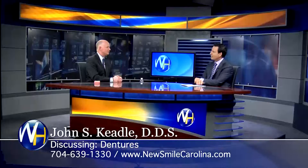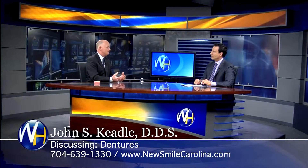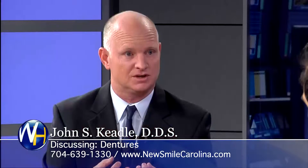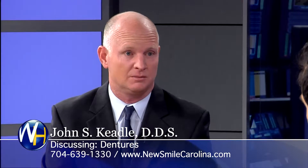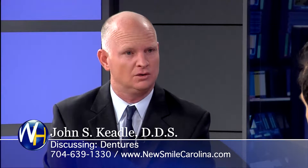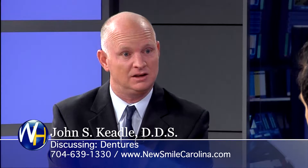So you do dentures in your office? We do, and you know how I feel. I like to have the dentures snapped to something and connected to something, but we also make just dentures, and for folks that are on a budget, sometimes that's what they want to do, or sometimes they're not comfortable with getting implants yet, and then they come back and they get the implants. So they start with a denture.